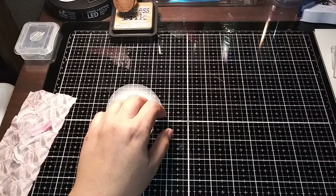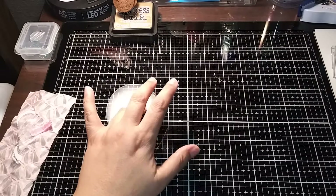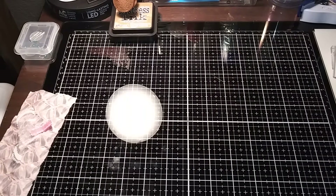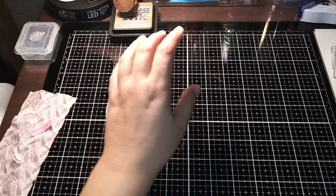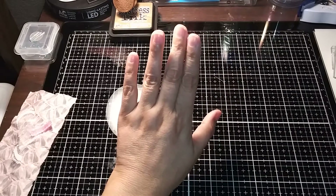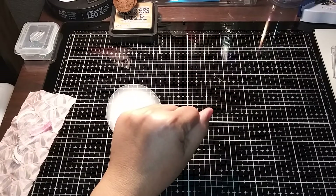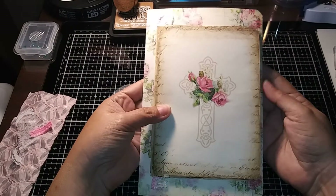Hi guys, welcome to my channel Thumbs Creations and More, where you can find me here on YouTube, Facebook, and Instagram. Today I'm sharing with you a swap that I did over at Creative Christian Crafter Swaps and More on Facebook, where we had to swap a journal page. The journal page had to have tuck pockets, ephemera, two faith-based paper clips, and I believe that was it.